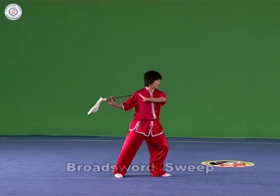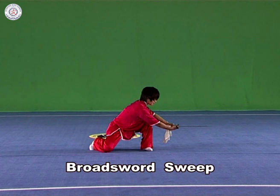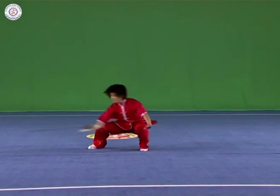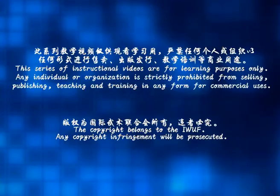Broad Sword Sweep: Hold the broad sword in the right hand, sweep it towards the left and the right at the height of the ankle with the strength extending to the blade. Revolving broad sword sweep requires one lap or above.